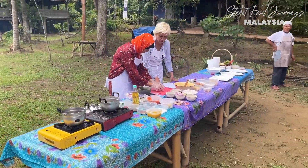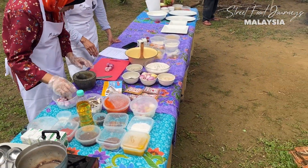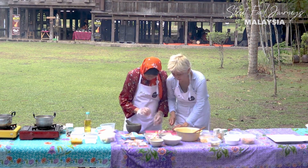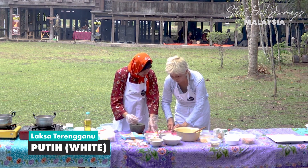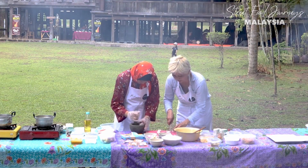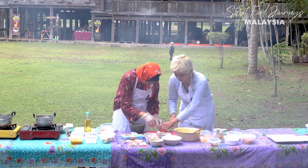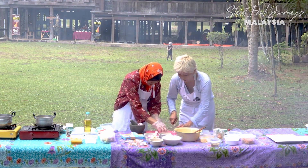We're slicing the red onion and also ginger. We're not using garlic at all - just onion and ginger. We're going to chop it up and then pound it. This is the traditional way.